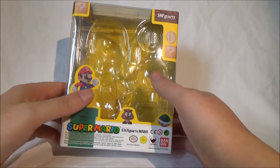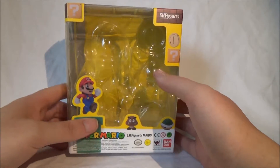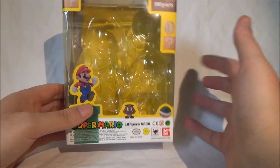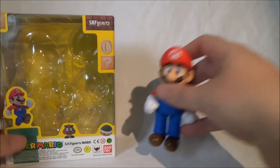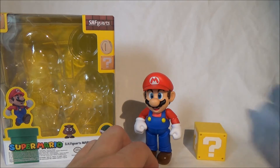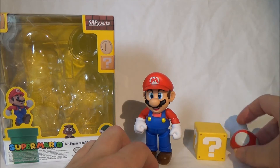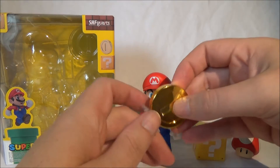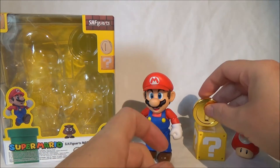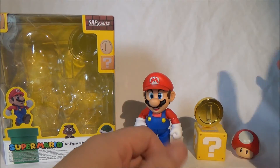I as a Nintendo fan could not let it go. There are three sets. One is this main set, which I have. It contains Mario, a box, a mushroom, and a coin with a small display stand. It costs around 20 euros.